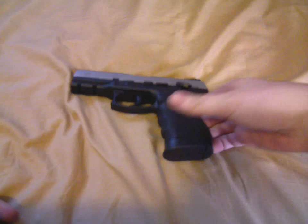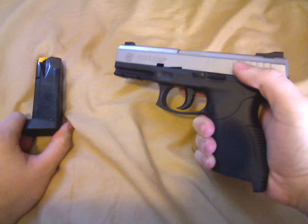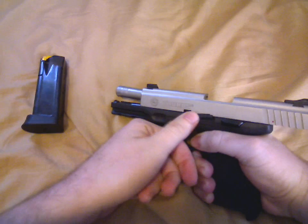Okay, this is taking down the Taurus PT 24-7. First thing you want to do: take out your magazine, take off your safety, and pull the slide back so it locks.